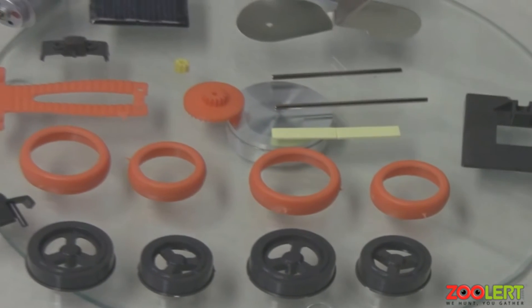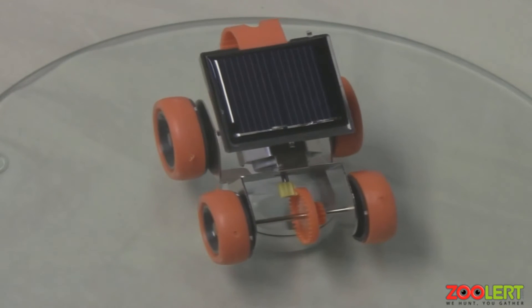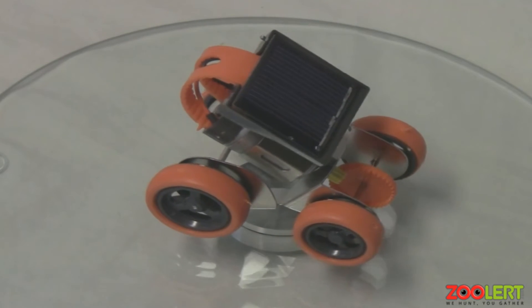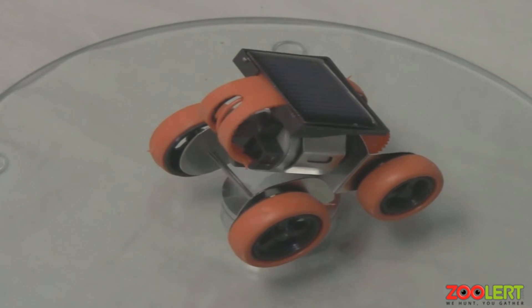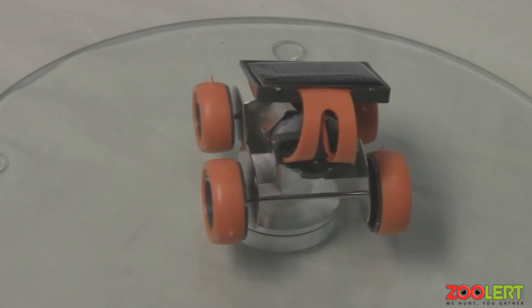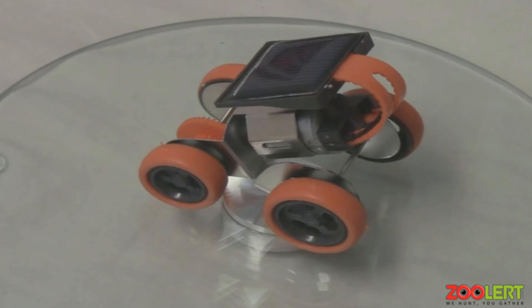Here's a final bird's eye view of the entire set. Once you've carefully looked through the instructions and properly built the toy, making sure nothing is loose, your solar racer should look something like this. This 360-degree view gives you a better idea of what it looks like — the solar racer has a nice orange theme to the wheels and accessories, so it's not a dull, bland color.